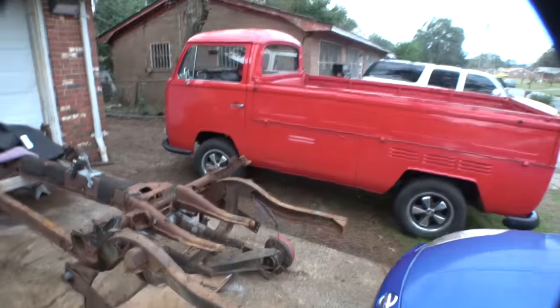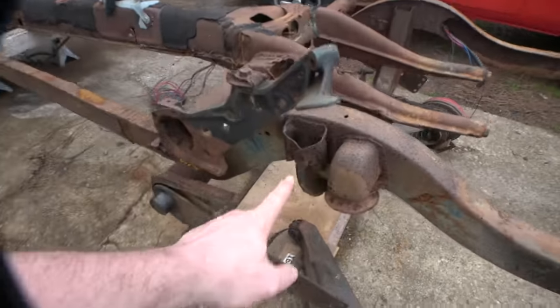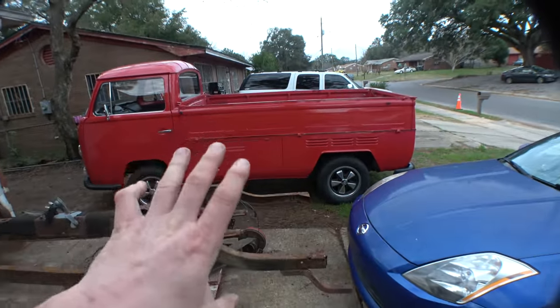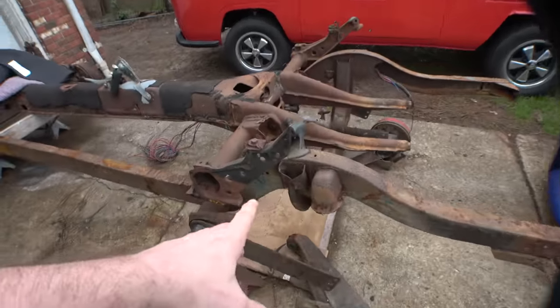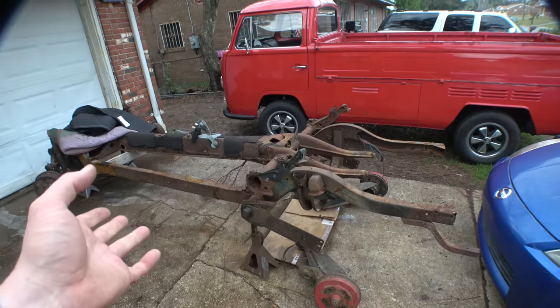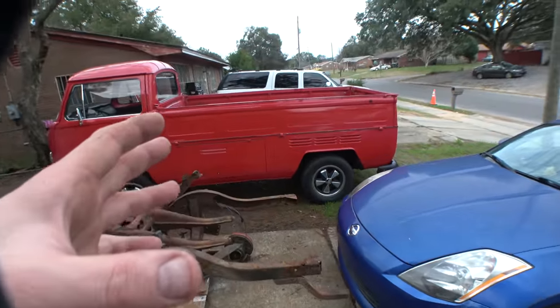We're going to get these arms fitted on here. We're going to do a little work on this — there's a little bit of rust repair that needs to be done. One of the shock towers — being that this is a 67 and this is a 68, that was a year that they transitioned and changed a lot of stuff — the shock tower resembles that, but the problem is it rusted off. It's just completely gone.